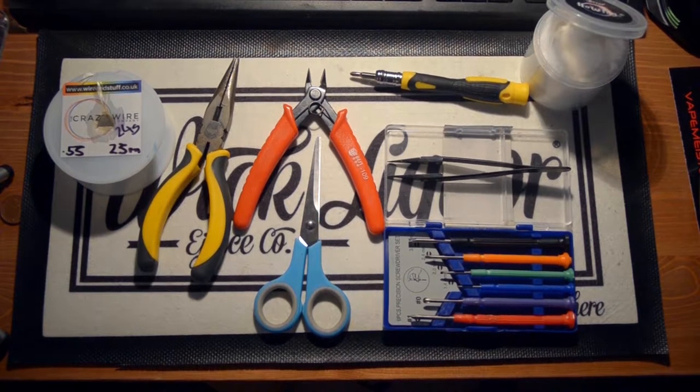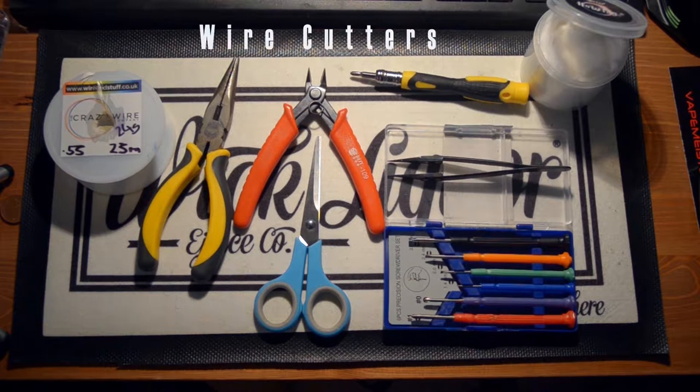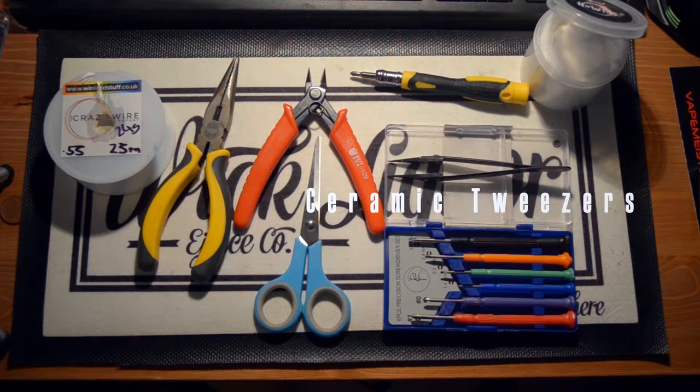Hi guys. So what we're going to do in this video is the twisted coil. All we're going to need is some kanthal. For this build we're going to be using 24 gauge kanthal. We need needle nose pliers, some wire cutters, some scissors for your cotton, a screwdriver for your atomizer or dripper, and some ceramic tweezers.